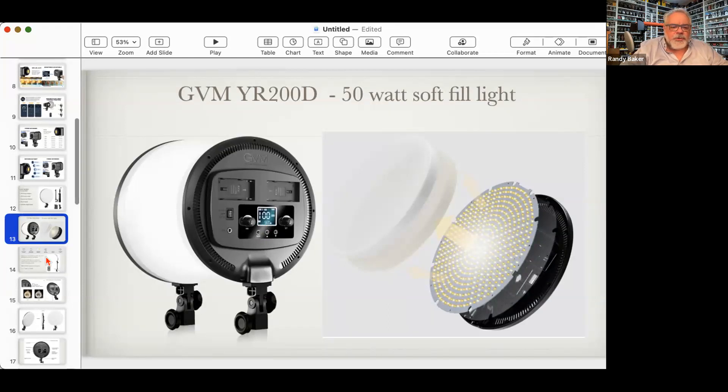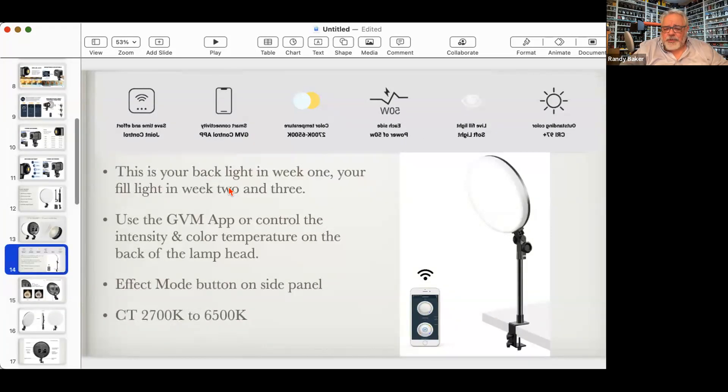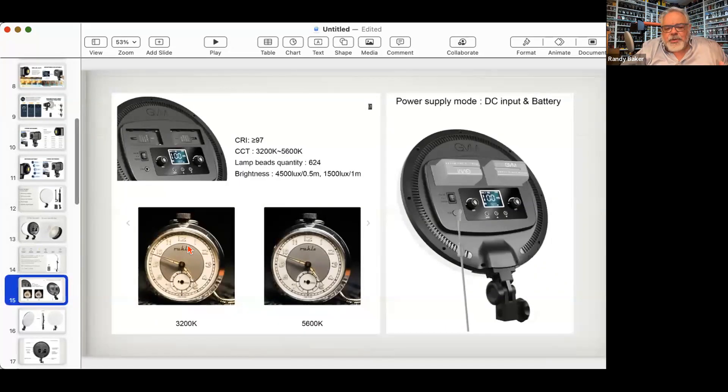On the back you can mount Sony batteries. There's an on/off switch, intensity control, color temperature control, and a mode button that cycles through scenes — you can save up to nine scene files. This is your backlight in week one and fill light in weeks two and three. Use the GVM app to control it. The YD200 specs: 4,500 lux at 0.5 meters and 1,500 lux at one meter — at about 330-watt tungsten equivalent.